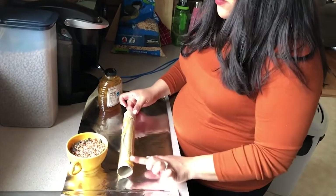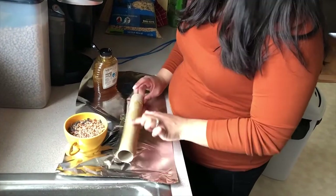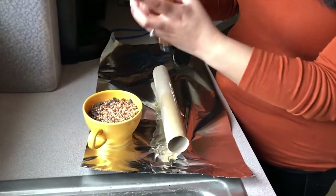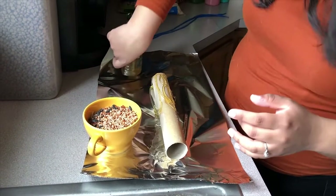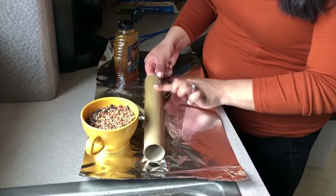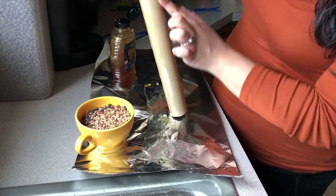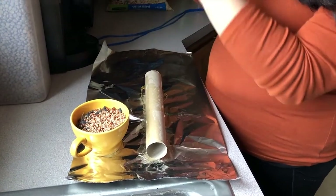Especially now that it's getting a little nicer outside, you're more likely to see more birds in your front or back yard. Just take your time — it is a really messy craft, so you're going to want to clean up when you're done. If you want something a little smaller, you can cut a paper towel roll in half, or just use a toilet paper roll, which will make it a little smaller and maybe a little less messy.